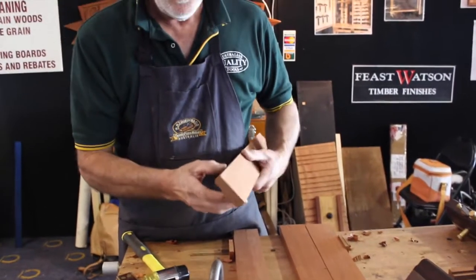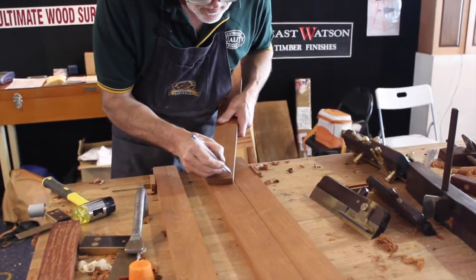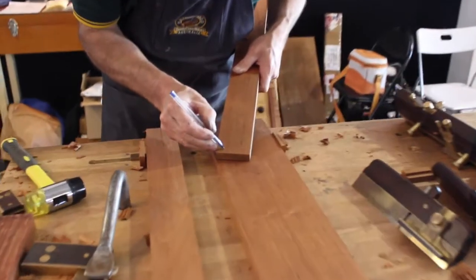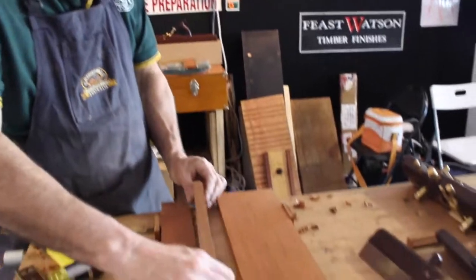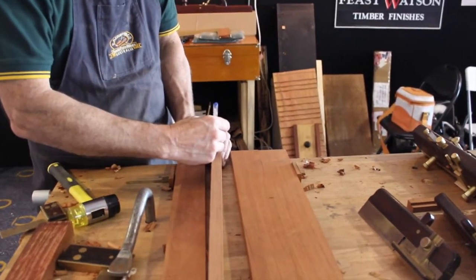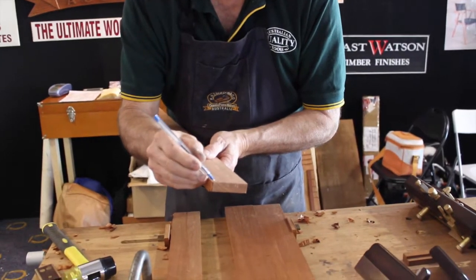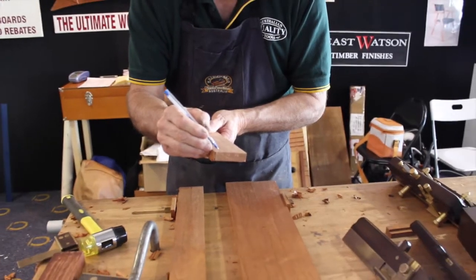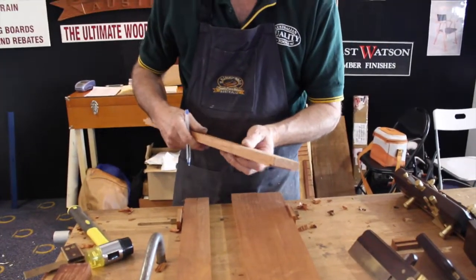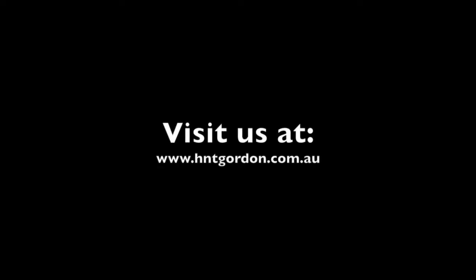Now you can flip the boards over and do the other side. Or, as I was saying before, if you wanted to put the dovetail this way, you can also do the same thing by lining the boards up this way — cutting your shoulder, then taking the bulk out with the moving fillister, then cutting your dovetail with the side rebate with the dovetail fence.